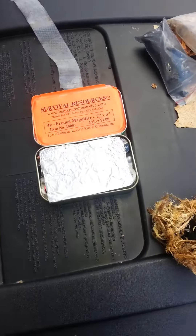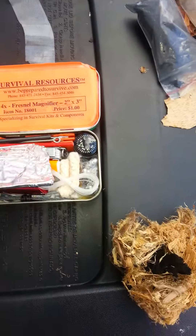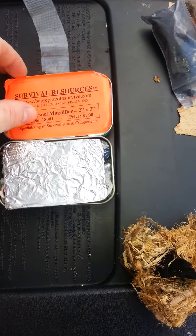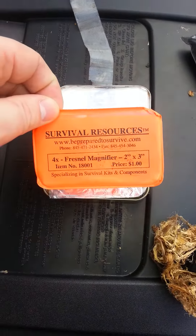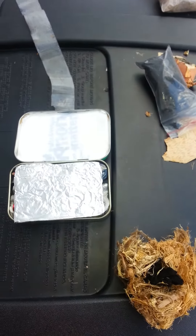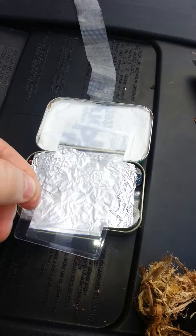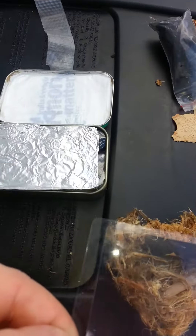Alright, I'm back with another test of my Pocket 10C's kit, you can see, same as normal. Today we're going to be testing out our Survival Resources 4X Frenzel Lens. Basically it's just a simple magnification device, nice and flat. See the magnification power?